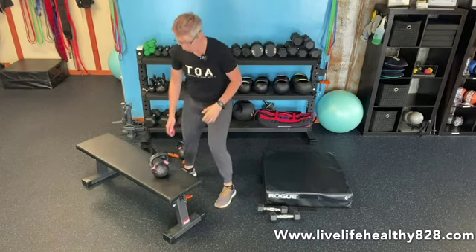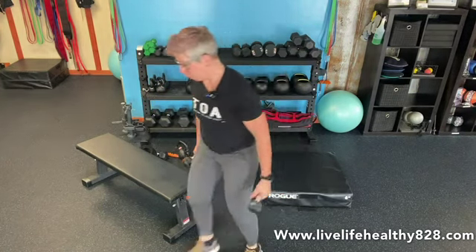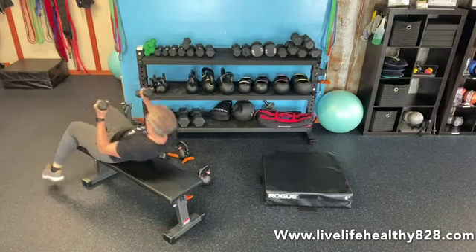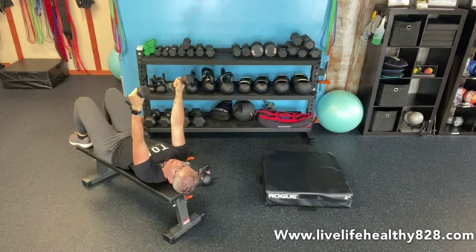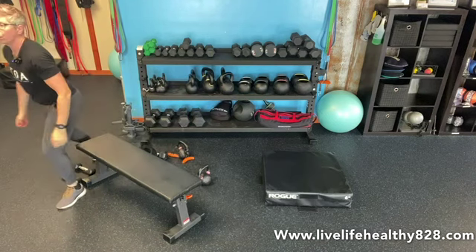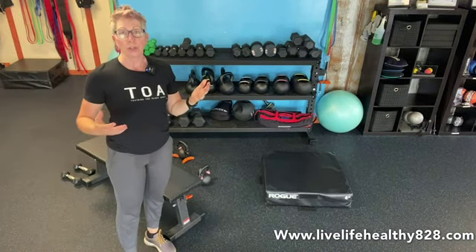The last one is we're going to do our dumbbell French press — answer the phones. You can do this on the floor or bench. Lay down, weights come up, and you're just going to bend your elbows, bring the weights down on either side of the ears, and press straight up. We have 15 of those. We want to try to get up to three rounds of all of those exercises. I hope you guys enjoyed today's workout and I look forward to seeing you back here again soon. Bye for now.